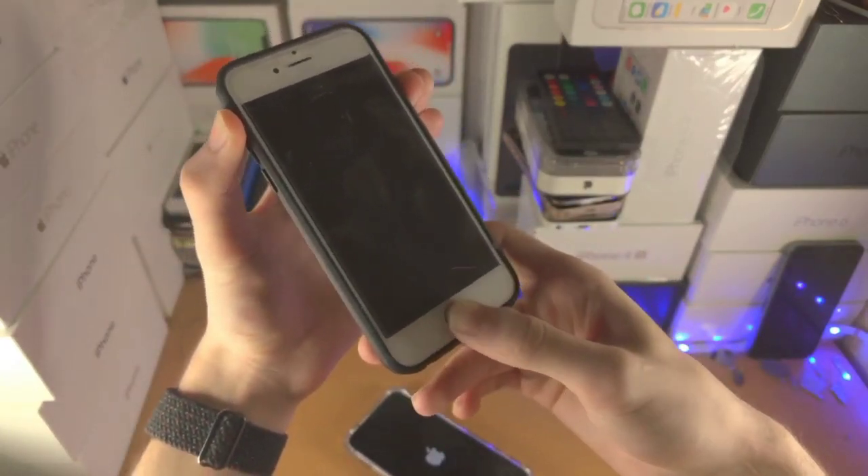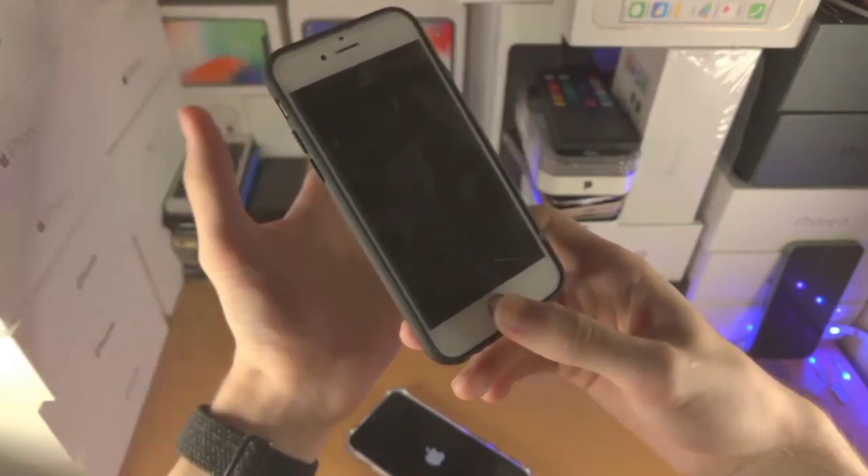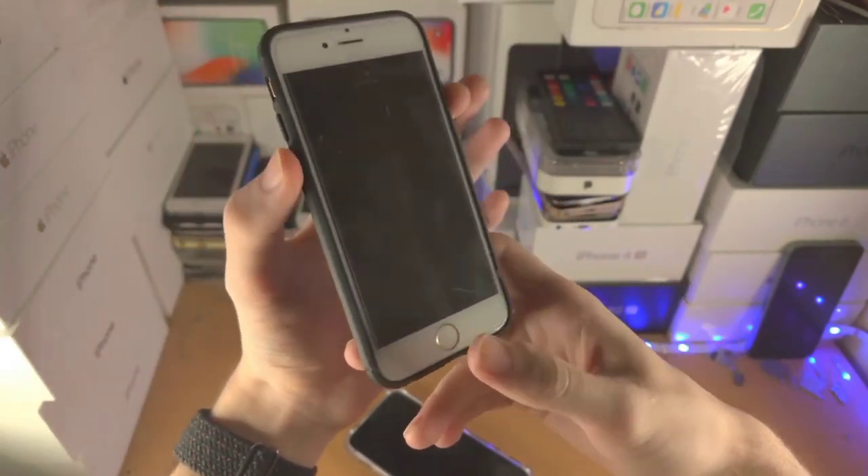In this way you can power off the iPhone without using the touchscreen. I hope you will find this video helpful. Thanks for watching.